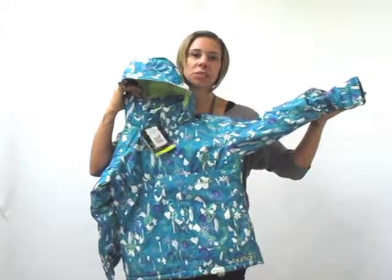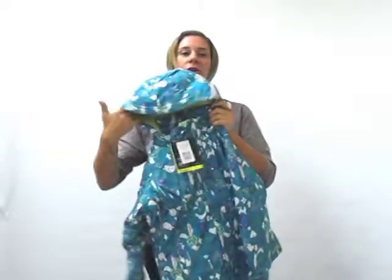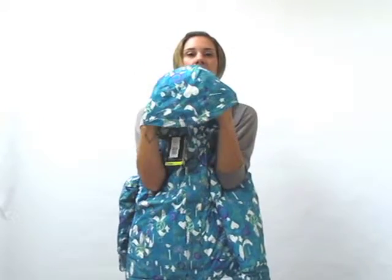Articulated sleeves on this one. Really, really cute print. Contour hood on this — guaranteed to stay up and over a helmet.